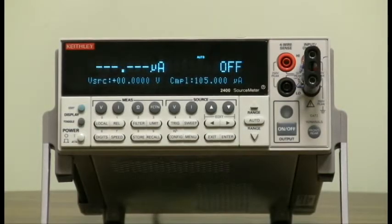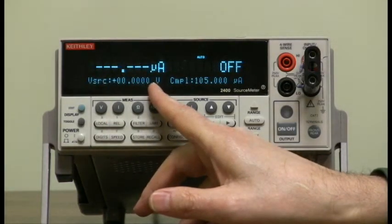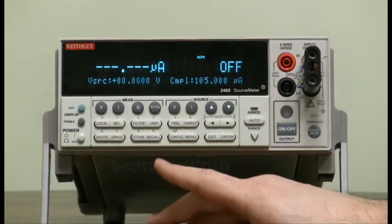After default or power-up, you'll notice that the 2400 is in sourcing voltage already. We're going to set up a list sweep with several points, but first, so that we can see it actually sweep, we're going to set the source delay. So let's do that.